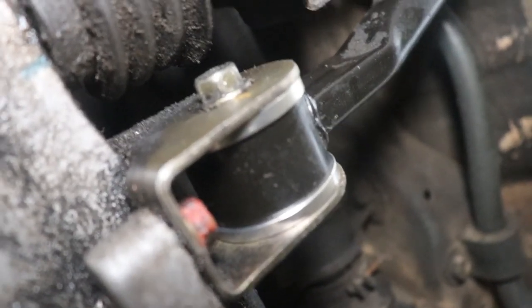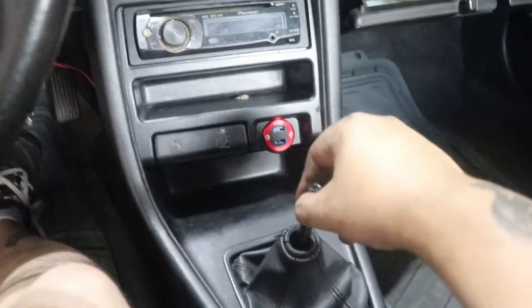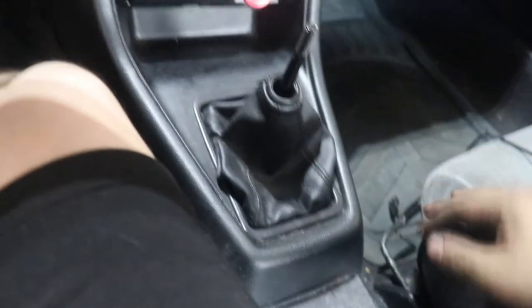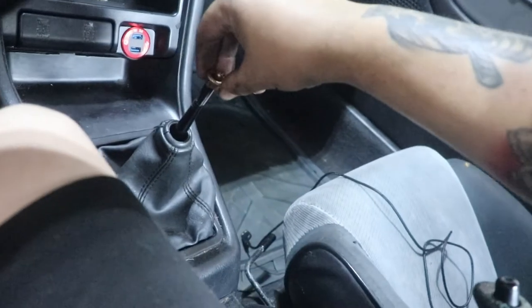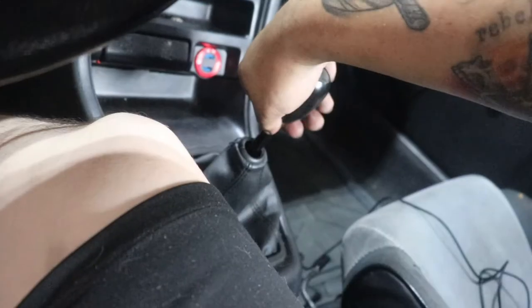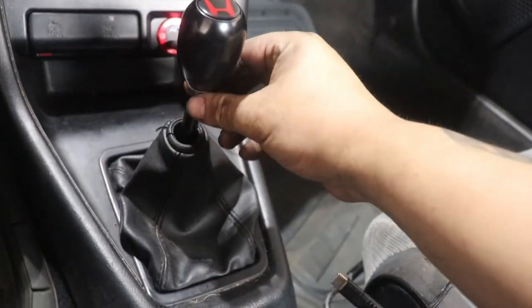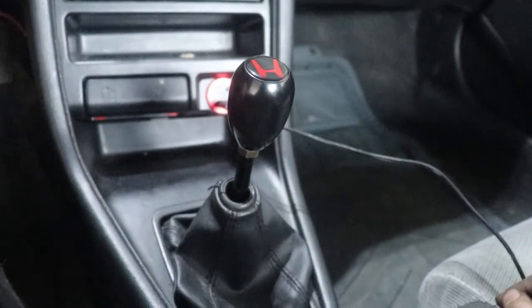Let's get to the last part — the shift knob. One con I did notice is that now that the shifter doesn't throw as far, it's harder to get in and out, but still doable. I got a locking nut, the shift knob itself, and a cheap little Honda decal. I tightened the locking nut while tightening the knob at the same time and stuck it on. Let's see how it feels.